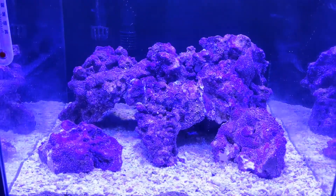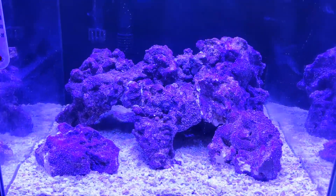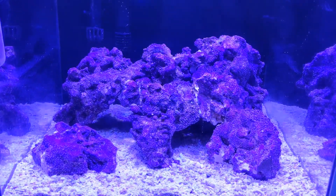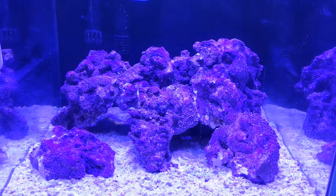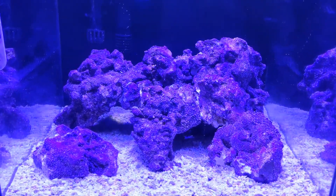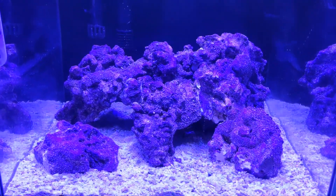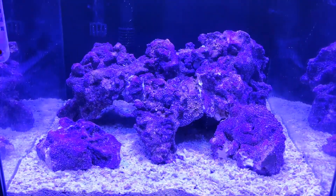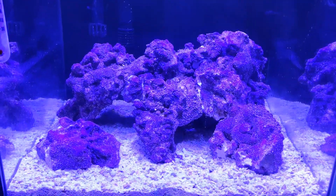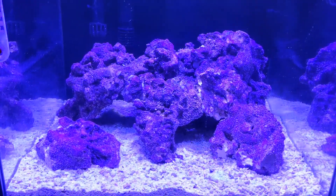That's not the way I'm going to choose. You can go buy a shrimp — a frozen shrimp from the supermarket — throw it in, wait for it to dissolve, and that will start the cycle. It will take a while. You can also use some fish food and put that in, and that will start the cycle, but again it will all take a long time.